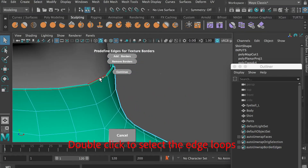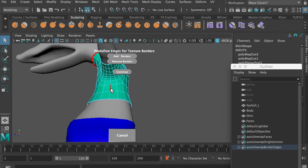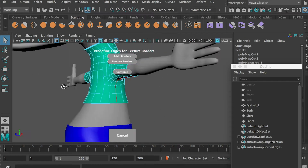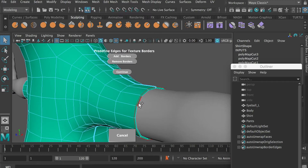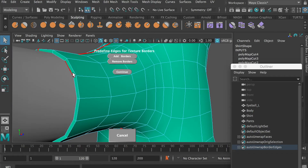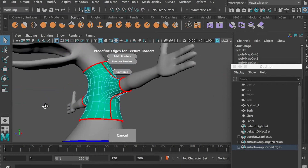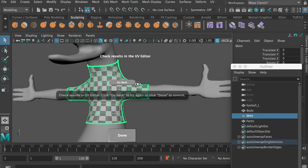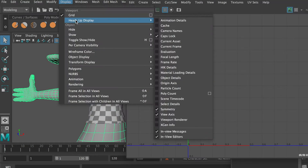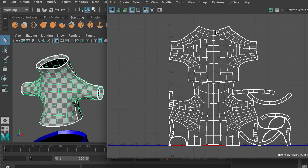Select the edge loop on the neck, and then here under the arms. Double check to make sure you get all of them, and then click on Continue. If the UV looks good, just click on Done, and then you can go to the UV Editor and you will see that the UV has been unfolded and organized.